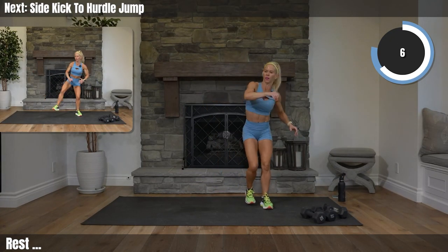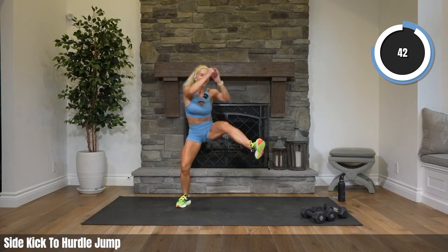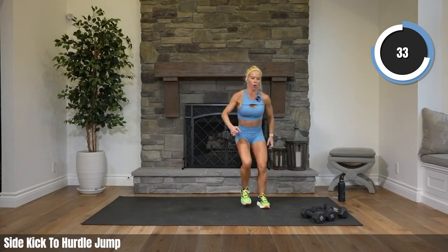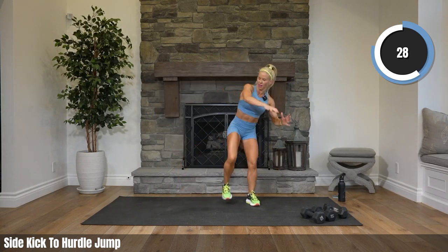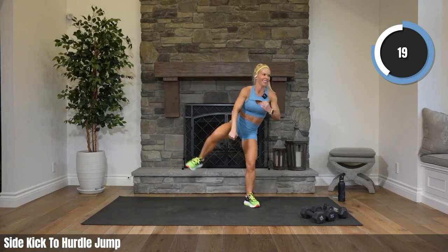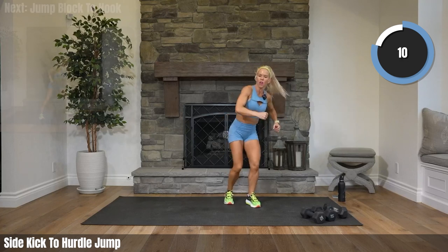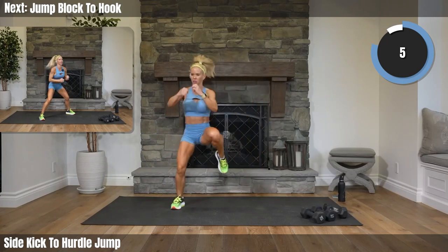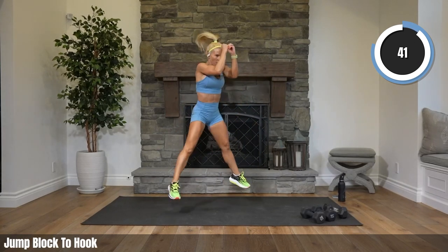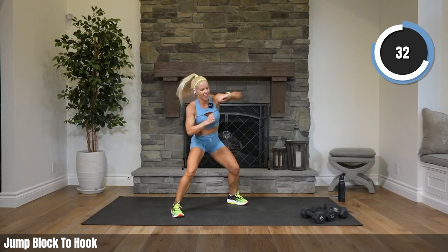One side kick, one hurdle jump — side kick. It's a balance challenge. Let's go — side hurdle, side hurdle to side. Try to get those knees up — they're called hurdle jumps for a reason. You're jumping over something, so you gotta get your knees up. You can walk it if you're low impact. Coming up 15 seconds — jumping straight up, blocking our face to a hook.